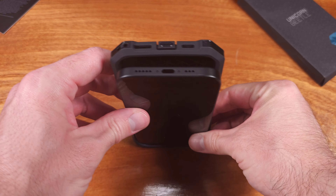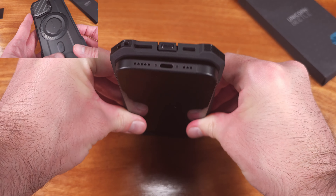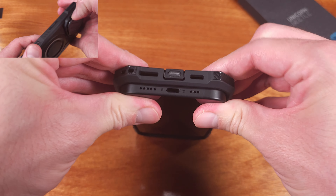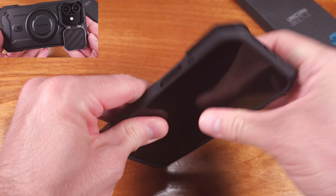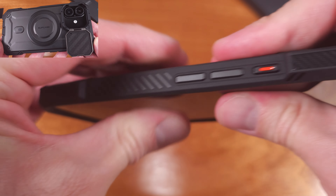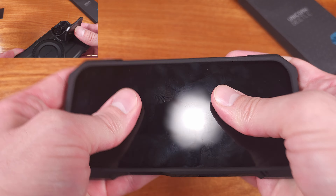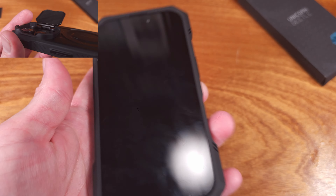As for the structure of the case in general, it's relatively rigid. The sides, top, and bottom bumpers were able to stand up to a decent amount of pressure when I was pushing and pulling to test the overall strength. Looking at the back side of the case, we have a sleek, smooth design, and I really think this one looks slick in the black color.